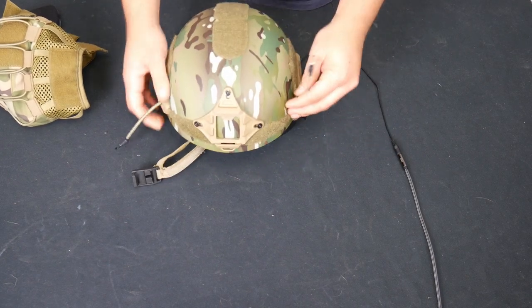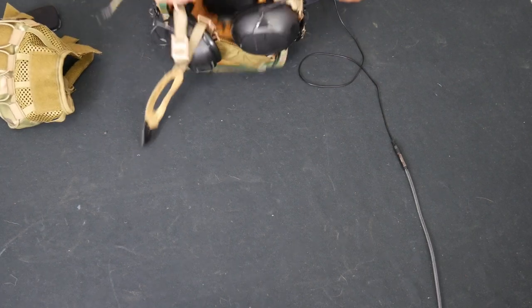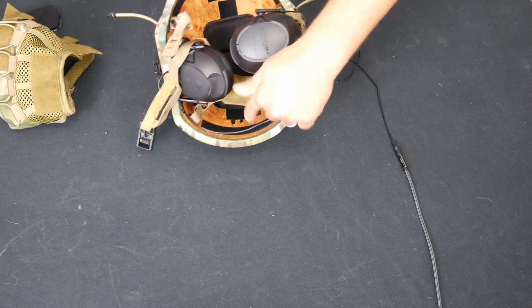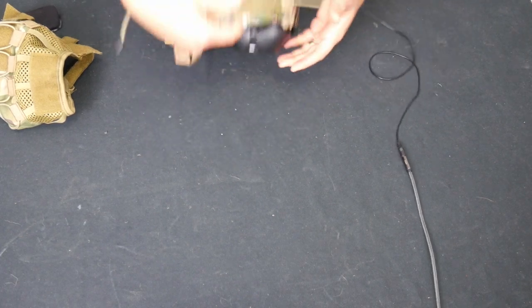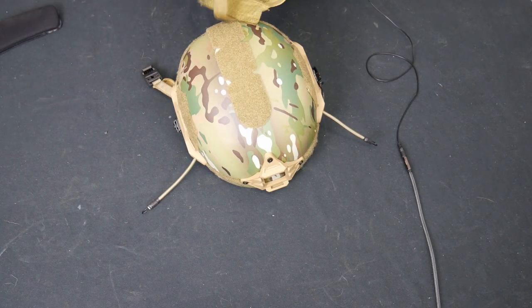To set this up, we're just going to take these bungees that go to your front night vision mount and un-bungee those. On the inside of the pads, I took the front couple pads off, and I took the pad off the back here, as you can see there. So that's what the straps are going to fold into. It's pretty simple, and I'll try to get this on camera so that you can effectively see what's going on.